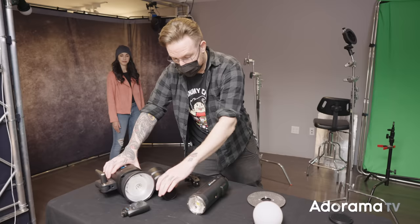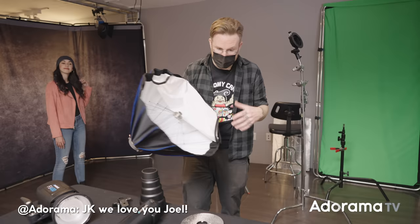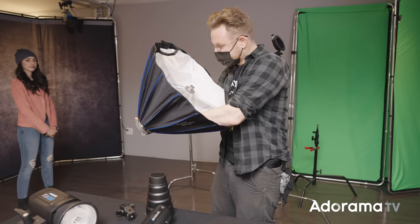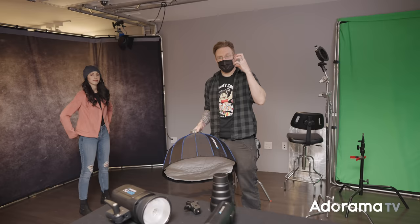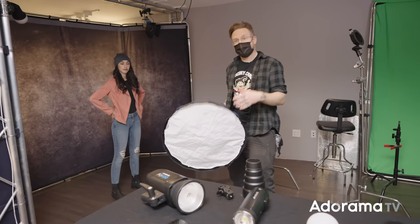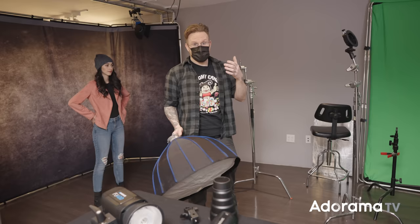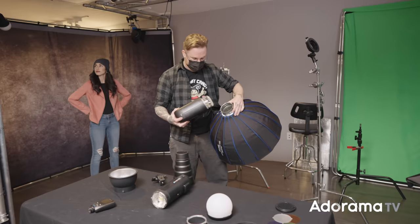I'm going to take the FJ400 as my key light and pull out this Joel Grimes beauty dish. Westcott is the originator of this design — you push down a center rod and build up the box. With the deflector plate in there, we take out the hot spot while getting diffused light from the front of the beauty dish — a nice symmetrical key light on Polina to sculpt her features. I'll deal with drop shadows using the fill. Let me pop off the reflector and mount the Joel Grimes dish onto the FJ400.